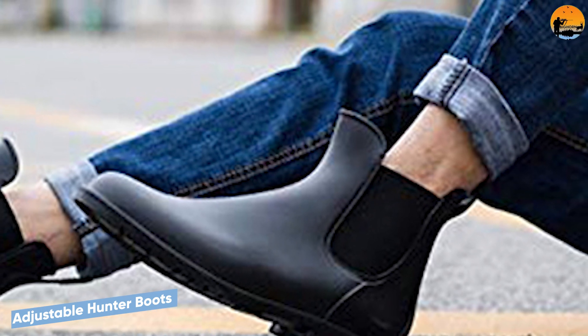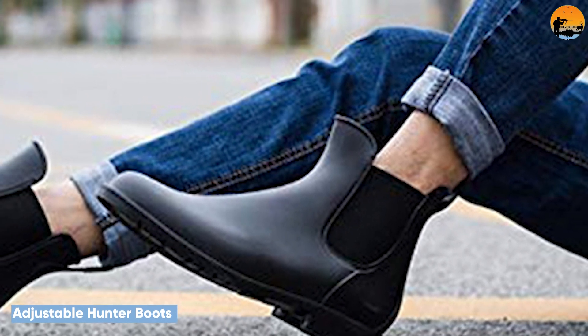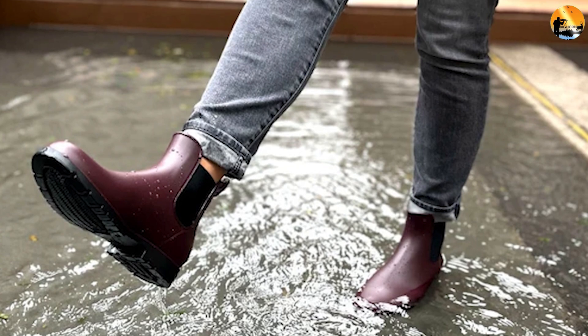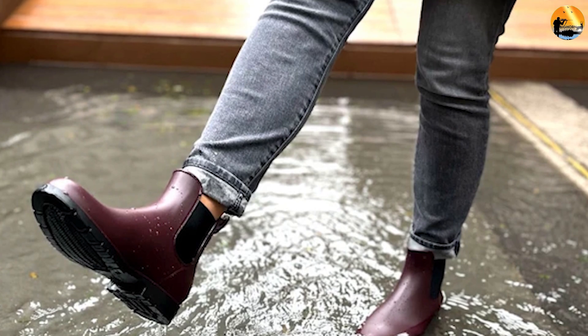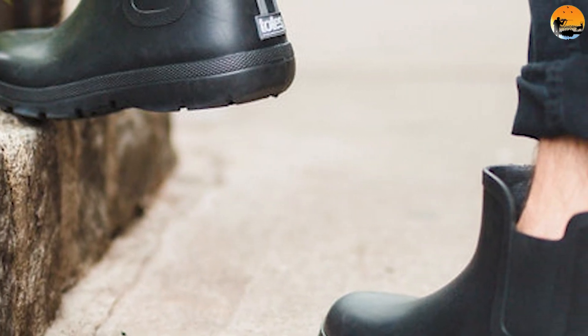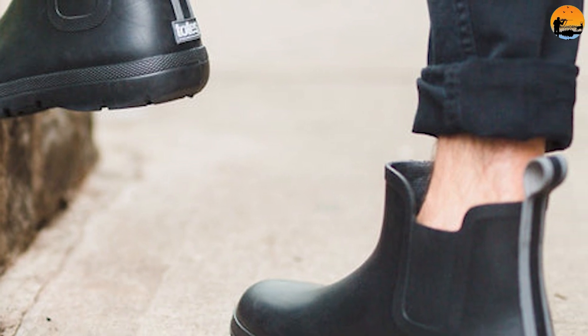Chelsea rain boots are a new take on traditional and classic hunter boots — a stylish, shorter version of the classic. This version is perfect to wear on warm days when you do not want to confine your legs in tall boots. Chelsea rain boots are also ideal to put on when the snow starts to melt and everything is extra slushy.